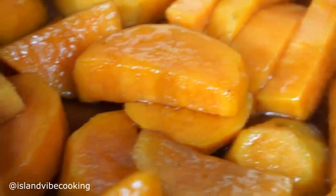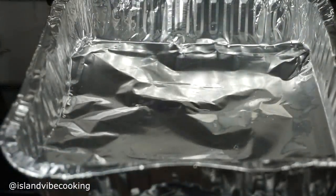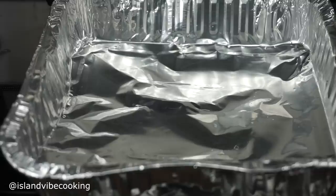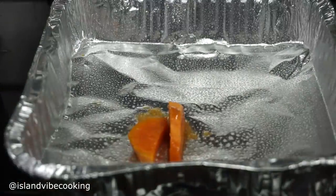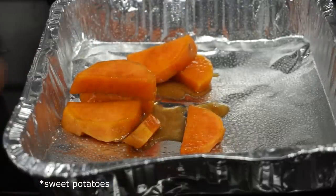I'm going to separate it into two different containers because I'm going to show you guys how to make it two ways. I spray the baking containers with some nonstick spray and then add the yams into each one.